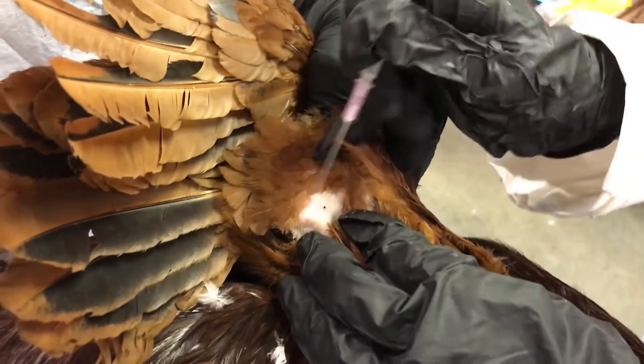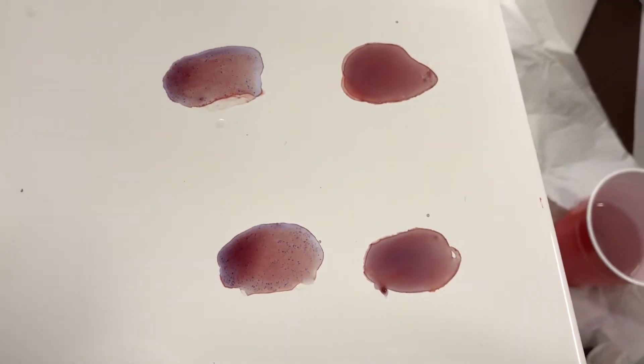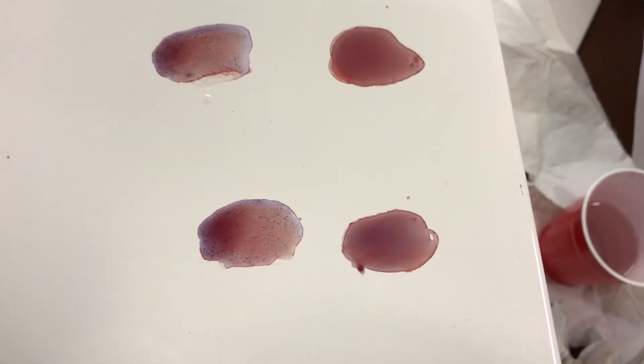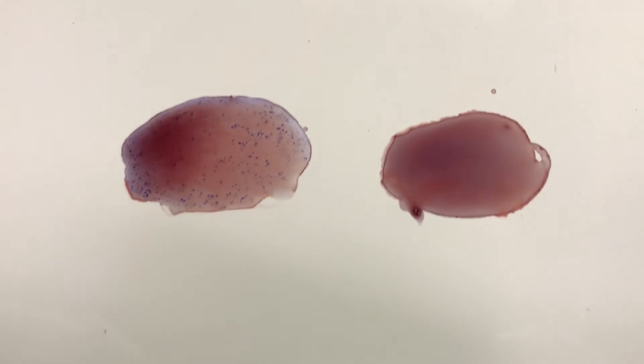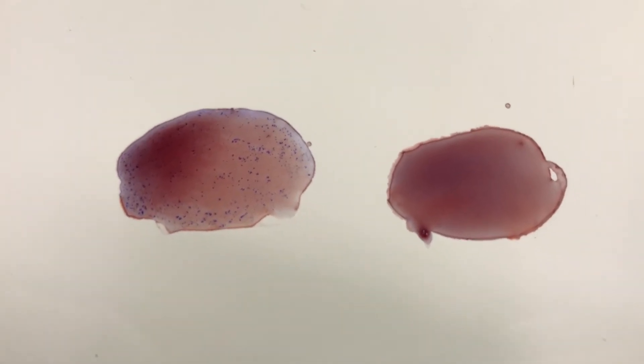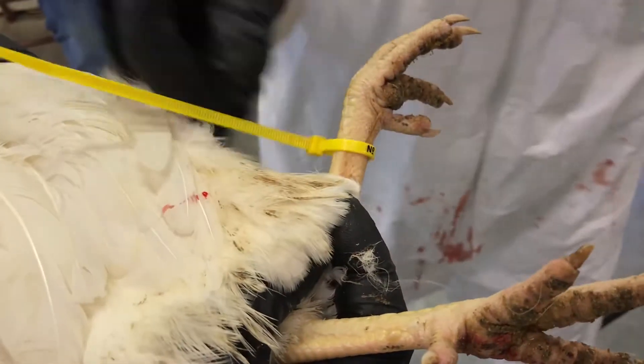No more than five birds should be tested at one time. A positive reaction will have small granules that fall through the test mixture when the plate is rotated. A negative reaction will be uniform in color with no evidence of clumping. Any agglutination identified after two minutes should be considered a negative test.